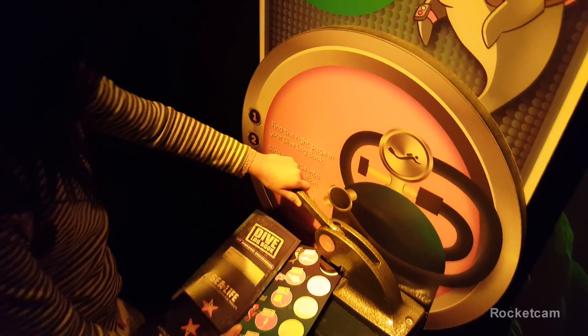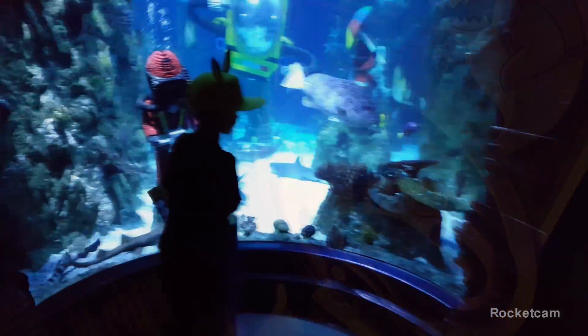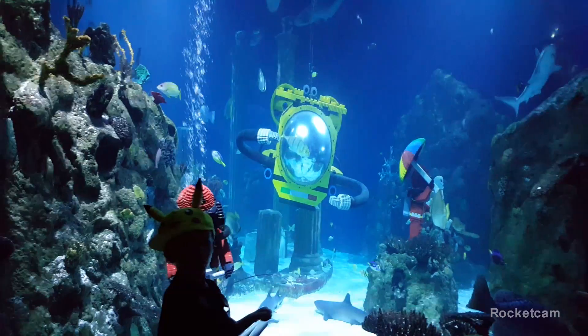Then you will find dive station five. Stamp — that's quick. You can look at all these sea animals.